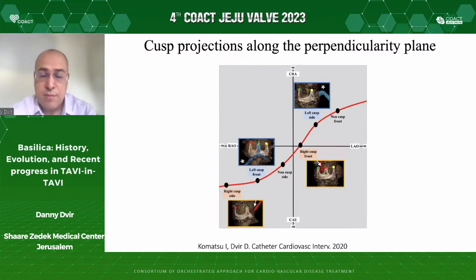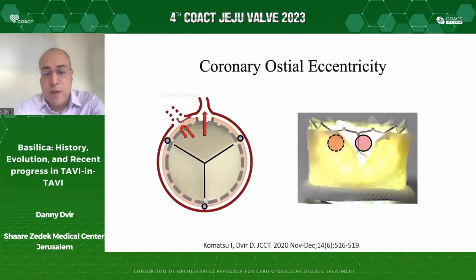We know that the perpendicularity plane of the aortic valve goes along from aortocardial to aortocardial. In different places along that perpendicularity plane, we are oriented to the different leaflets in an important fashion for the Basilica technique. For instance, when we want to slice the left cusp, in the aortocardial view we isolate the left cusp in a left side view, while in aortocardial frontal view we are in front of the left cusp. In the aortocranial view, we need to be oriented with an attack angle towards the leaflet we want to slice. This illustrates the importance of different projections in the Basilica technique.